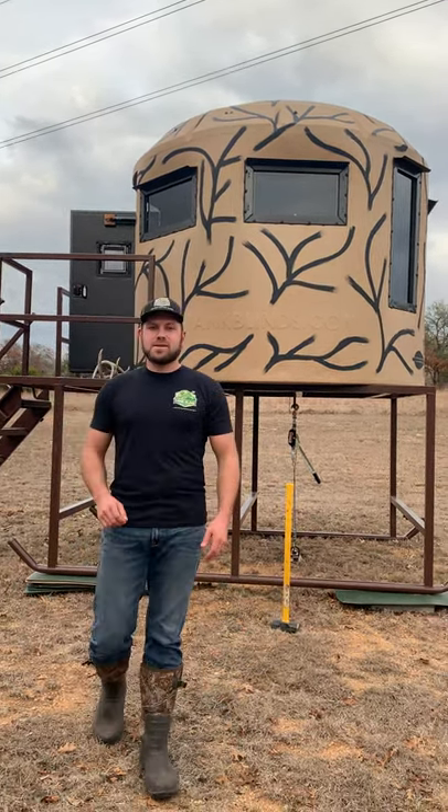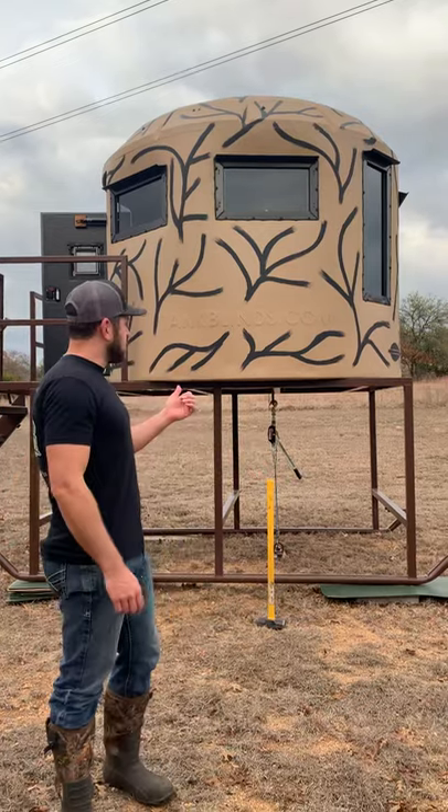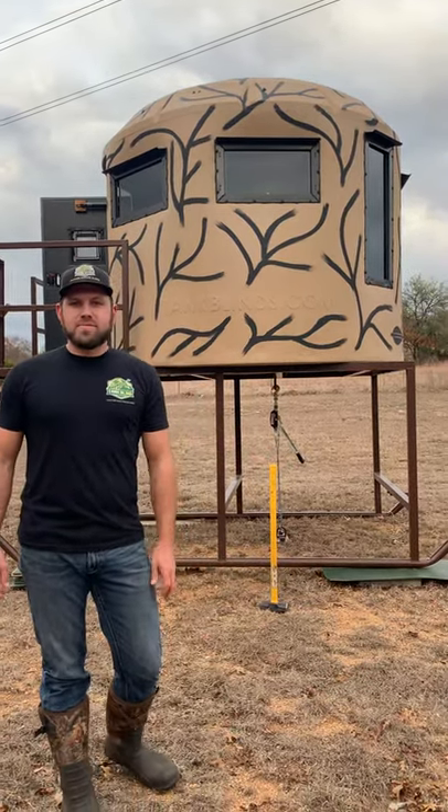Hey guys, my name is Aaron. I'm the founder and owner of Tank Blinds, and I'm here to show you exactly why the Tank Blind will be the last blind you'll ever buy.